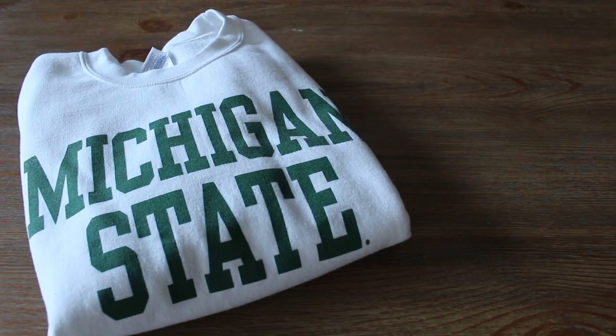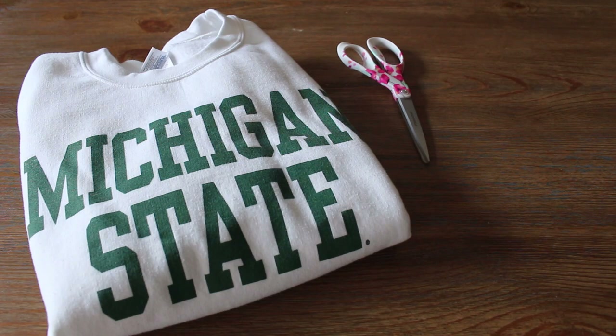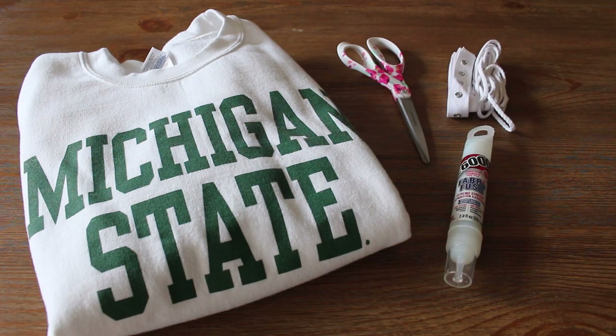For the materials, you'll need a crew neck sweater, scissors, grommet ribbon and string, fabric glue, and a pencil or marker.